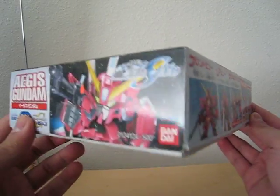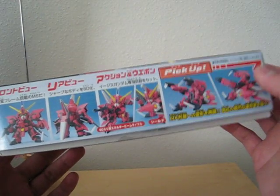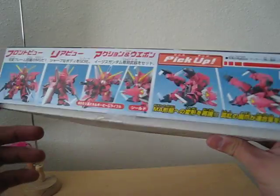Got it from a local hobby store and it got a bit pricey — it's local. But one thing I like about this is it can transform into that grappling thing.